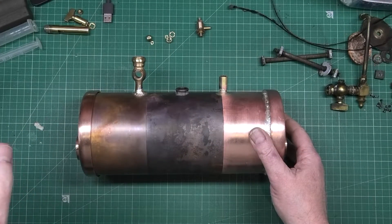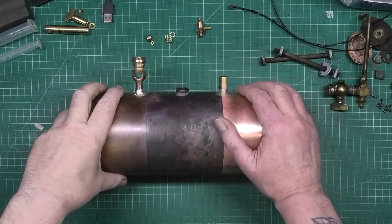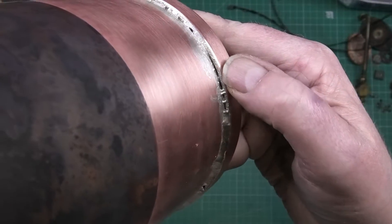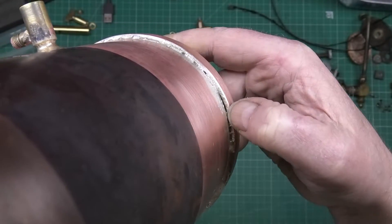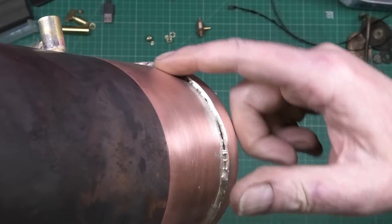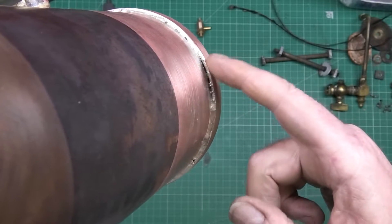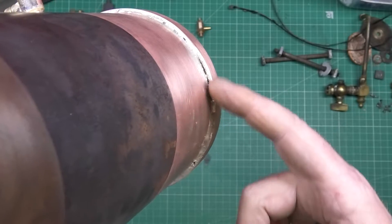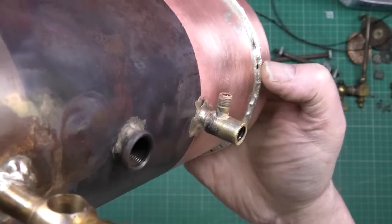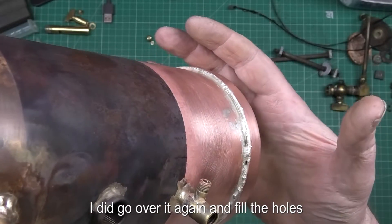I can now understand why steam boilers are so expensive. This isn't perfect — we've got things like that spot that is actually sealed perfectly, but it just doesn't come up to the seam. It has wicked all the way through; the reason it hasn't filled as much is because it's such a big gap. It's just in a couple of spots you're not going to see anyway, and the seal is perfect — it ain't going to come apart.